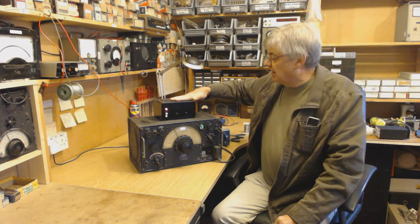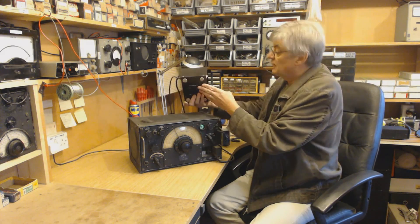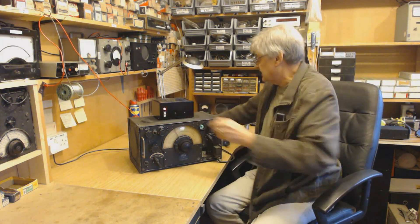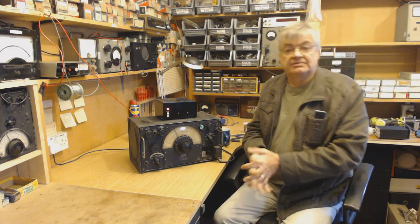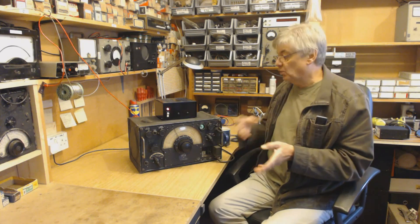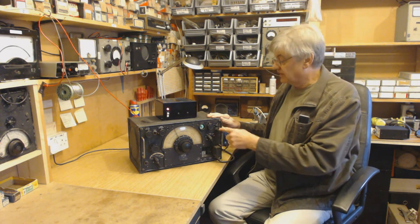I've built the power supply - some of you might recognise this, it's an old CB power supply box, which is rather nice. It had a switch on it, and there are a couple of terminals there. It all fitted rather nicely. I know some people have built a power supply into the speaker box, also with an audio amp. Well, I've built an audio amp inside the receiver itself, and this is the speaker jack here.